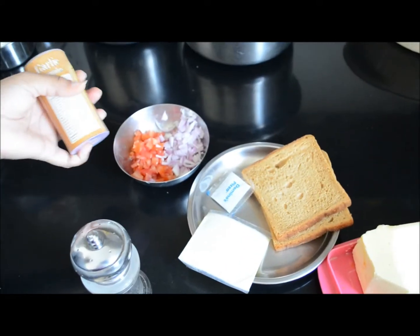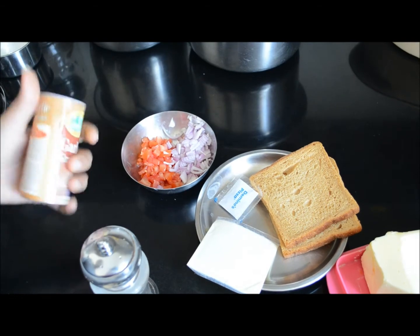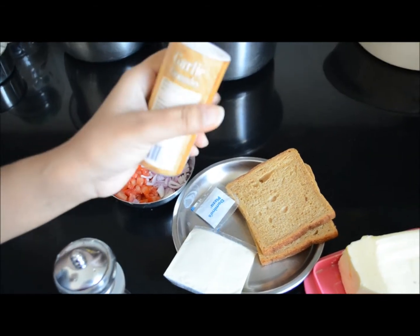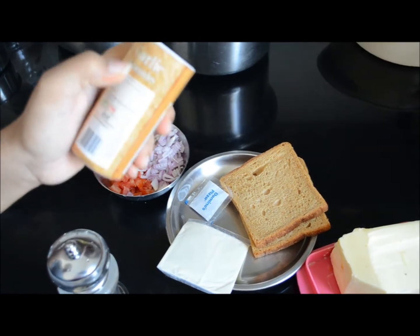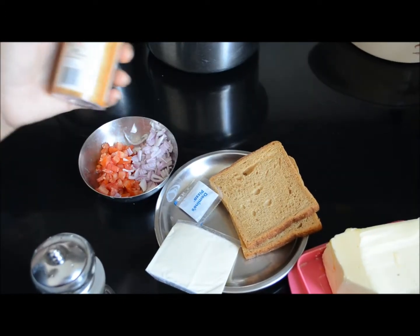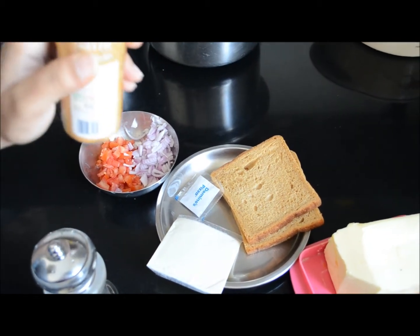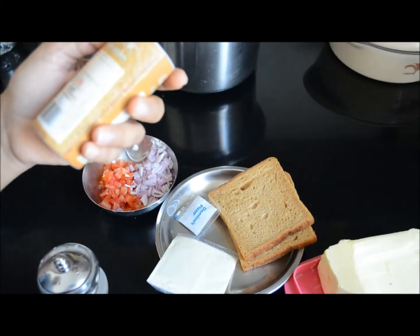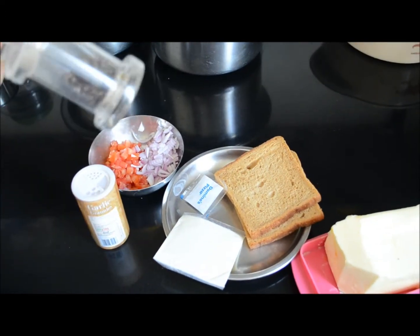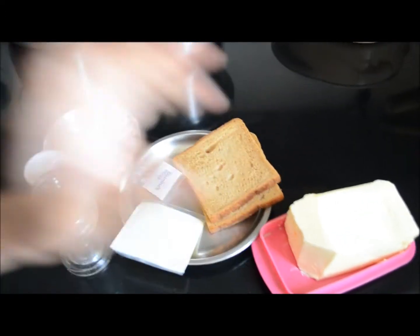Usually I add green chilli also but these days I am not liking spicy things, so no green chilli today. And garlic granules — you can order these from Amazon or from any grocery store. I will put the link in the description box. And black pepper and some butter.